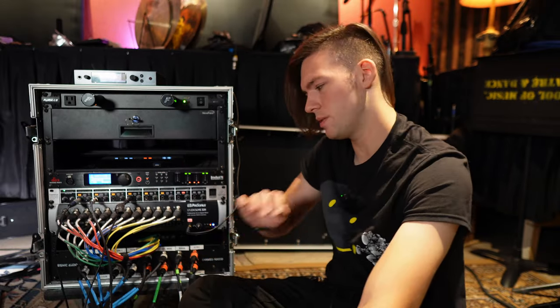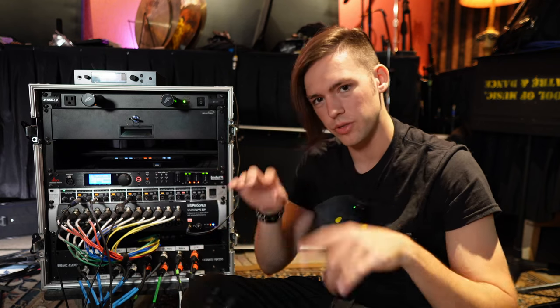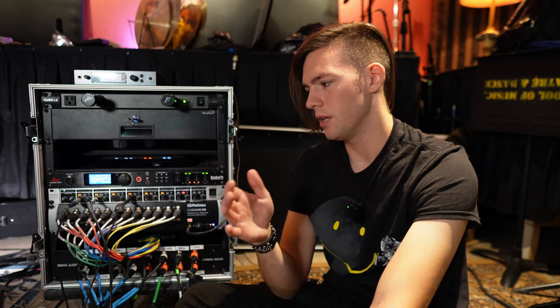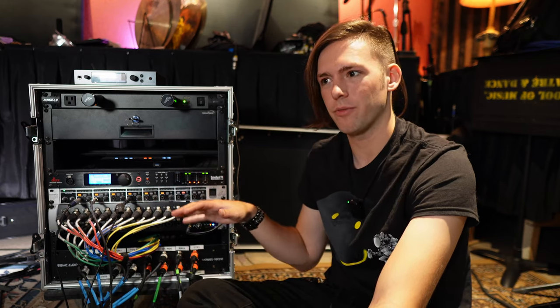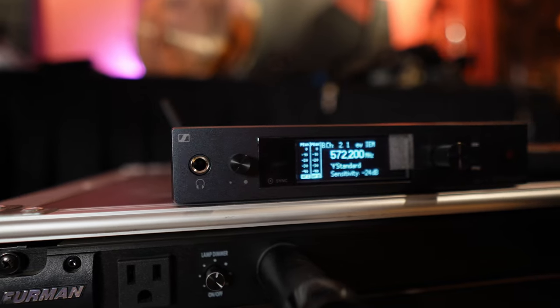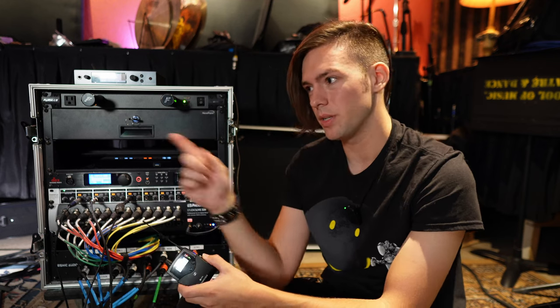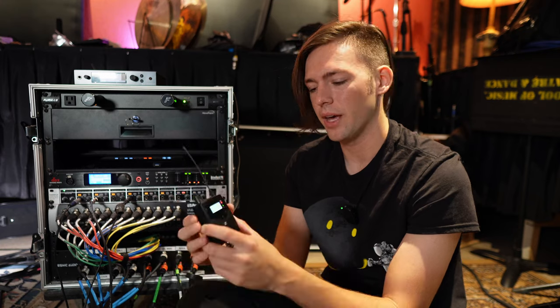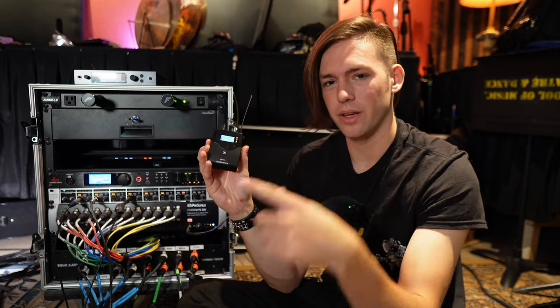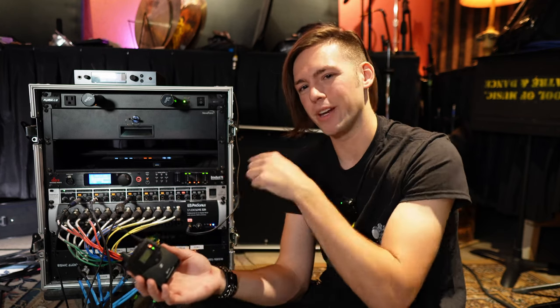One more thing I want to talk about is the monitoring capabilities of these mixers. Most of them have a headphone output where you can plug in headphones or in-ears to do your soloing and monitoring. Unfortunately, if you don't have the rack right in front of you, you can't do that while you're out in the audience mixing on your tablet. The solution is going wireless — you just plug one of these wireless headphone transmitter units into your headphone output on the mixer, and now you can be out in the audience with your tablet, solo up a channel, solo up somebody's wedge mix or in-ear mix, and monitor from anywhere in the room. That's my solution to monitoring channels or mixes when I'm not right next to the rack mixer.